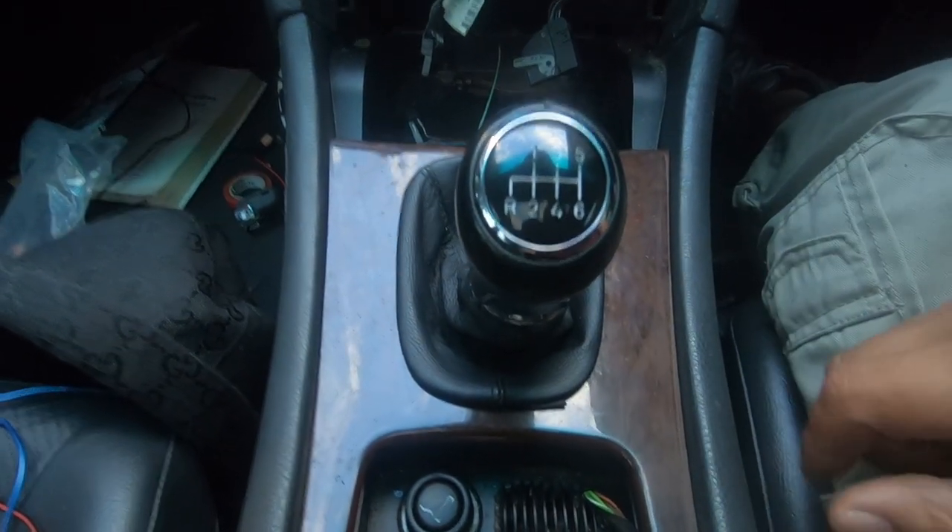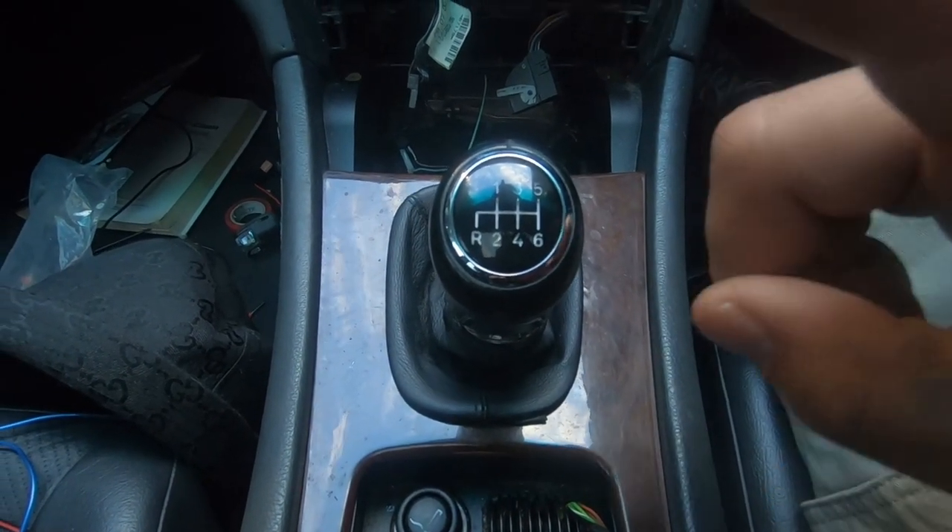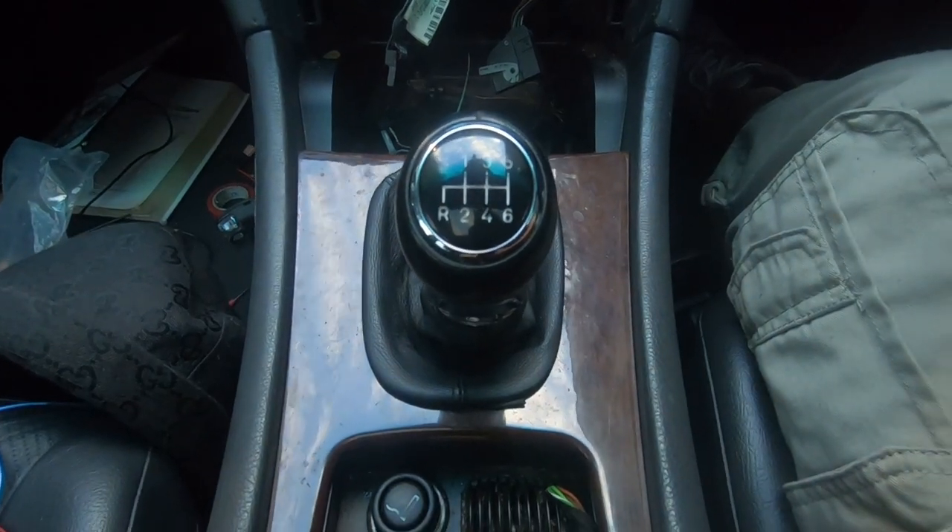That's all I wanted to show you today — that's how you change the gear stick on a W203 manual Mercedes-Benz.